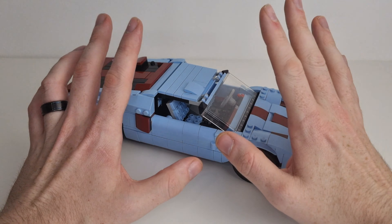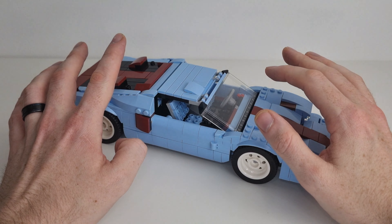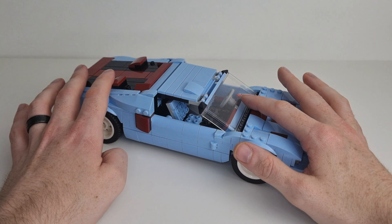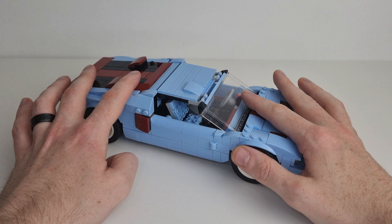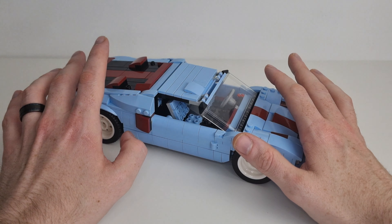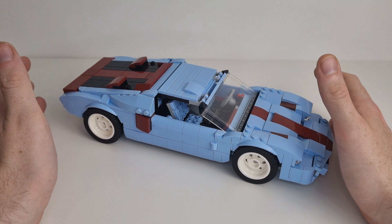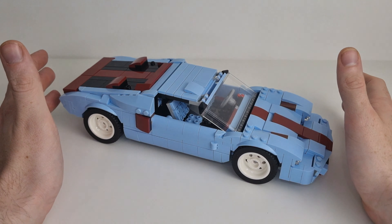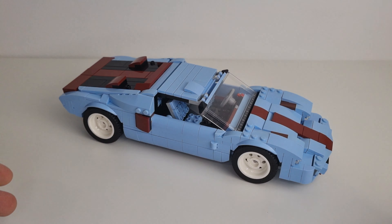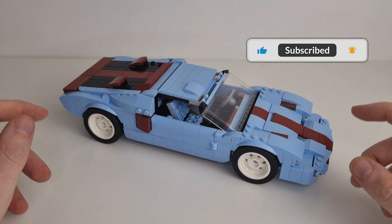I hope you'll agree that this looks amazing. You should go to Rebrickable now and buy these instructions — they're not expensive. You should look at Nat's other builds out there and get some for yourself, because there is nothing wrong with extending the build life of your Lego sets. What better way to have a relatively cheap creator set and get lots more builds and lots more fun out of it? Get over there — link in the description below. Go and buy the instructions. Tell them Britt McBricksworth sent you.